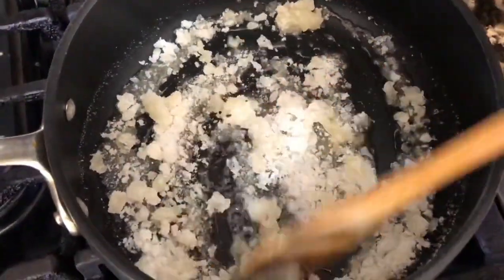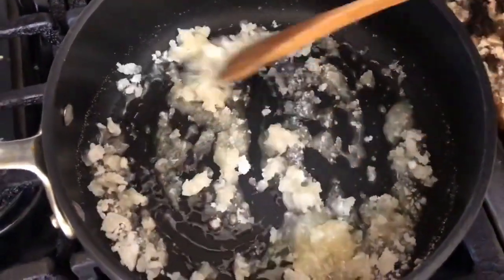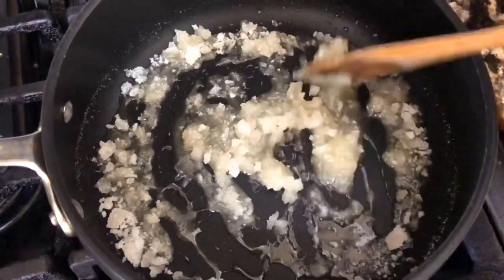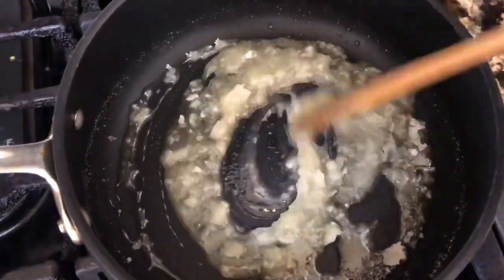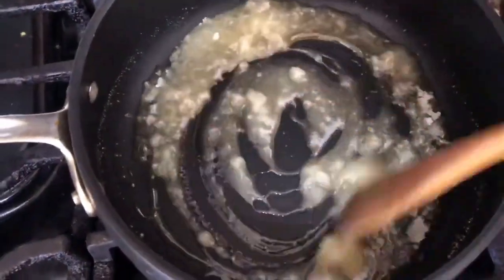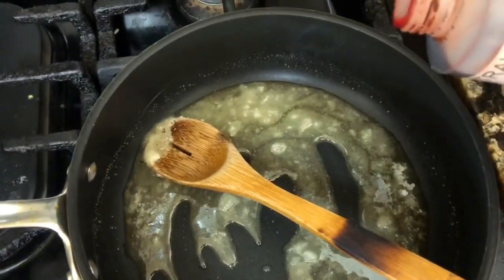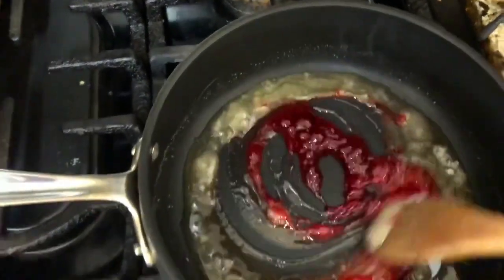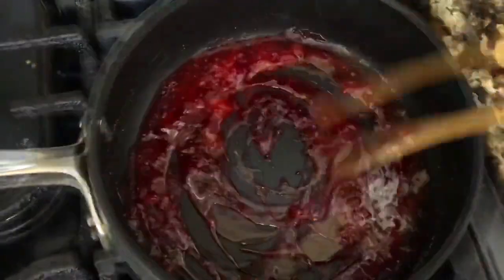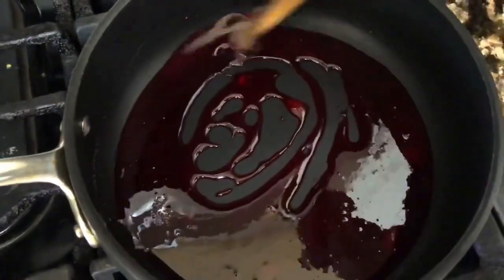Once the sugar is at this point, I am ready to add one teaspoon of my strawberry extract. This is the time to add it right now. Just one teaspoon is more than enough. I'm going to mix it around, making sure that all that delicious sugar is coated with the strawberry extract.